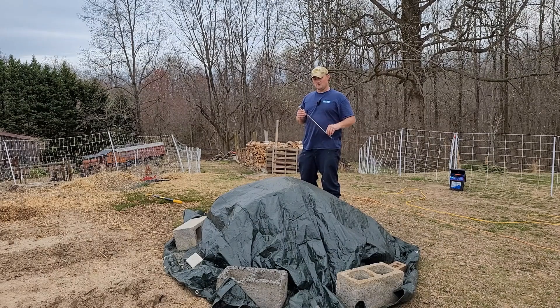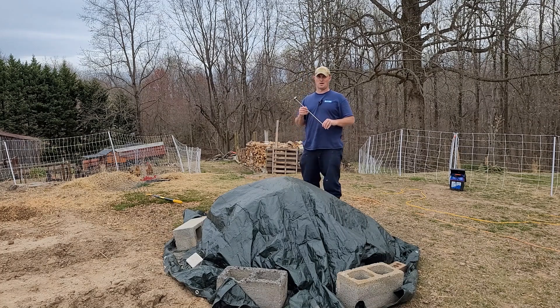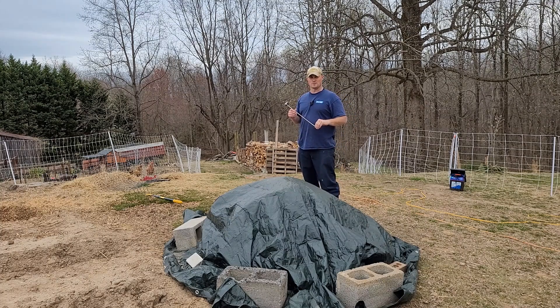Welcome to another episode of Class Haven Farms. So what do we got going on today? Well today we are removing the tarp and we are flipping the compost pile. This is the second part of this 18-day compost series, so stay tuned and follow us along.